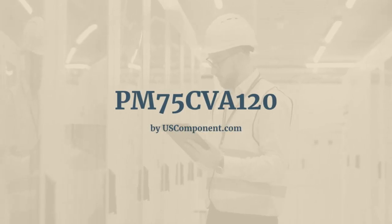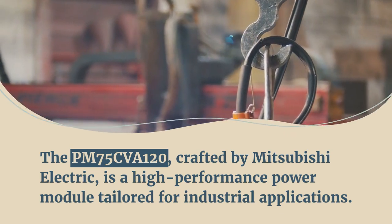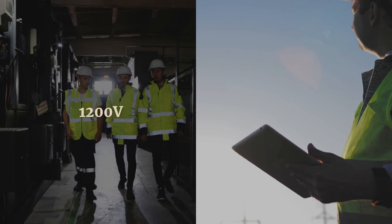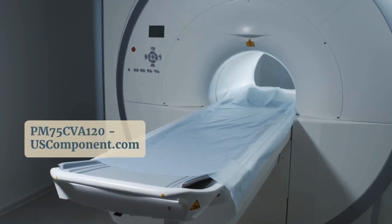PM75CVA120 by uscomponent.com. The PM75CVA120, crafted by Mitsubishi Electric, is a high-performance power module tailored for industrial applications. With a voltage rating of 1,200V and a current capacity of 75A, it ensures robust and efficient power management.